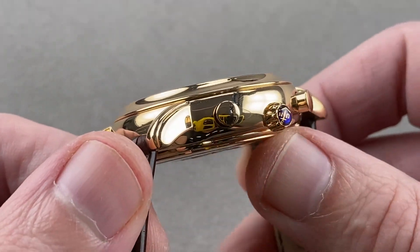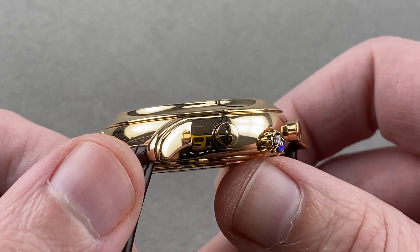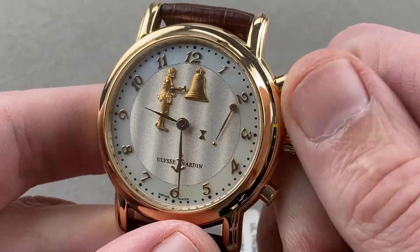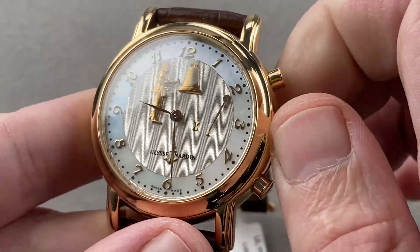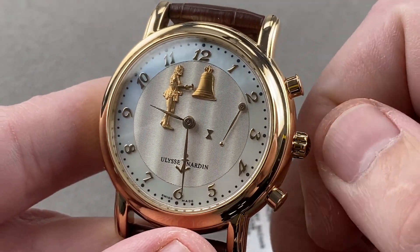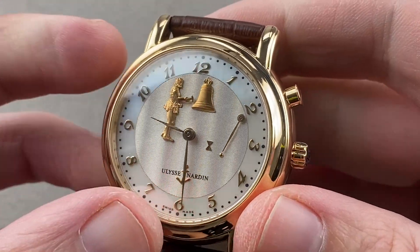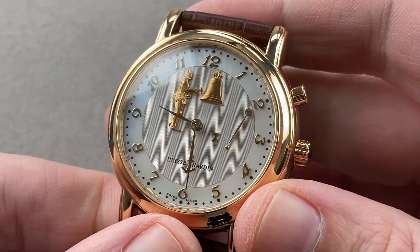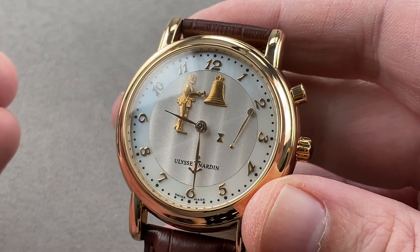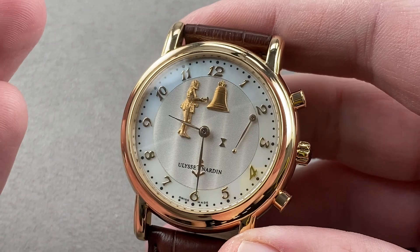The ETA 2892 base is a bi-directional automatic winder that beats eight times per second, giving you about a 36-hour power reserve. To wind the watch, you turn counterclockwise; to wind the striking mechanism, you turn clockwise. You don't want to turn too hard or too far, because eventually you will reach the end of the spring's travel for the striking system — so turn it with a gentle hand on the crown. Though the watch would have been 30 meters water-resistant when new, I would not advise taking this watch into proximity with any amount of water ever, as minimal seals — in order to better transmit sound — are a hallmark of striking watches.